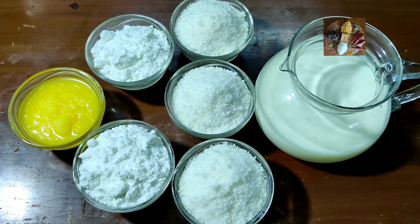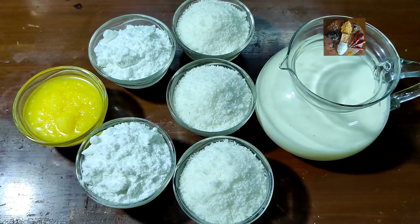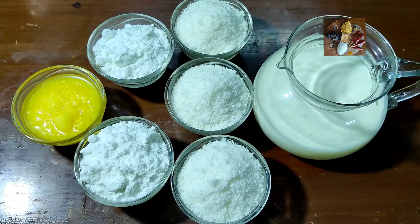Namaste viewers, welcome back to Sunita's Kitchen Stories. Today I am going to prepare a very easy burfi — its name is 1-2-3-4 Burfi.